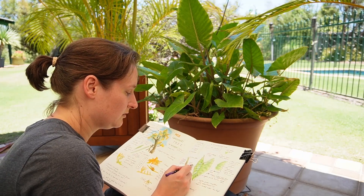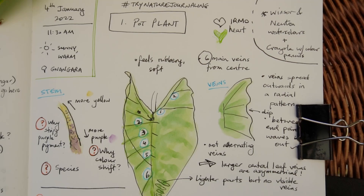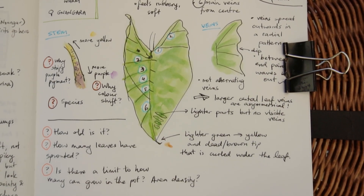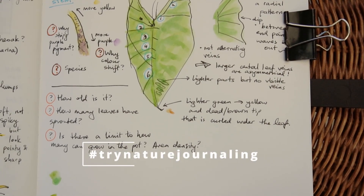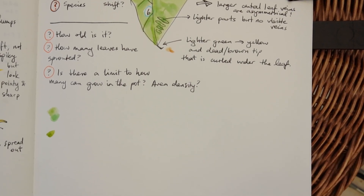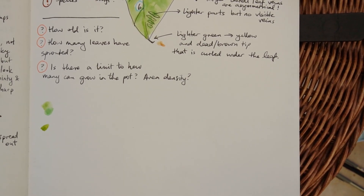I hope this has given you the confidence to start nature journaling yourself. Remember to check out my Instagram or website for the 31 ideas challenge prompts, and share your pages using the hashtag 'try nature journaling.' If you have any questions, I'd love to help you out — just let me know in the comments below, and I'll see you all in the next video.